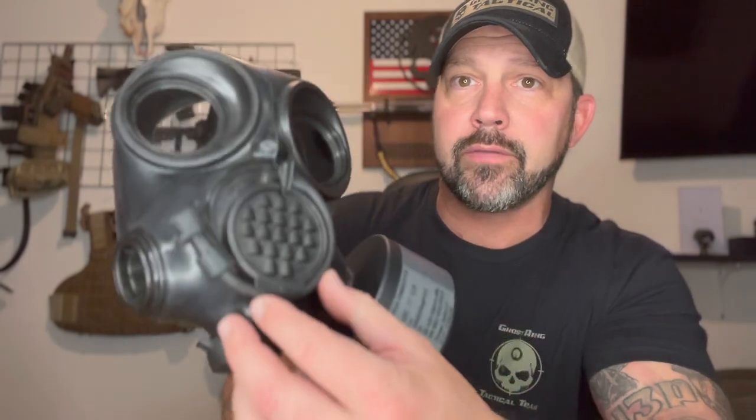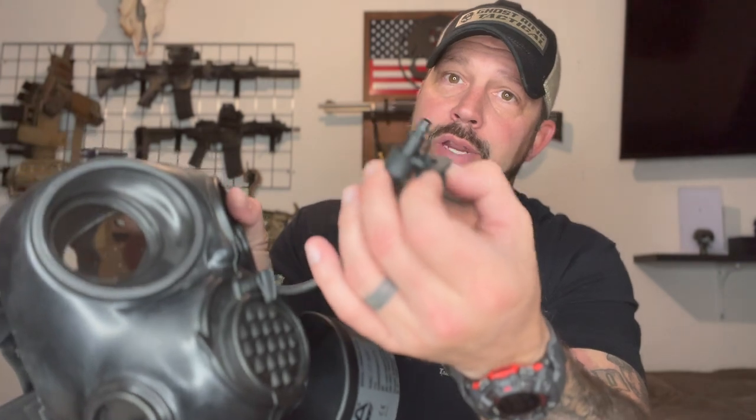I'll take the 70% field of view and be able to get a better cheek weld and pick up my optics faster than having a wider field of view with the full face mask. This mask does come with an integrated drinking tube — you can see it right there. All you do is pop this off, take that piece out, and this piece is what you put into a canteen.